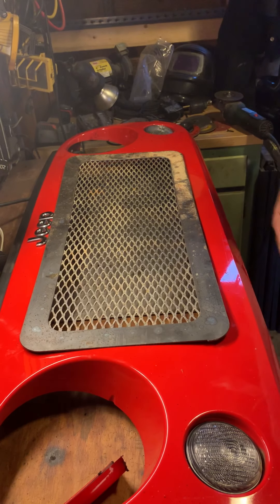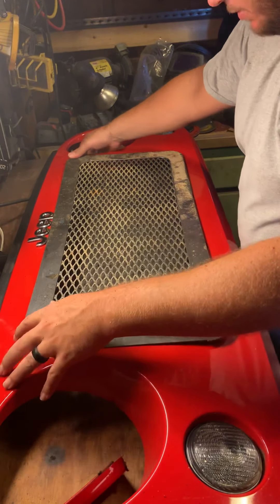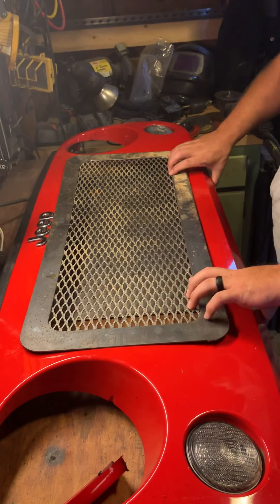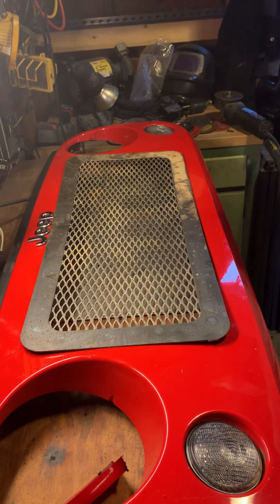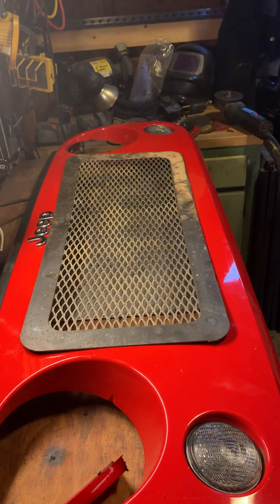I'm really just checking fitment before I get it all coated. I like to make sure they all fit — and it does. Obviously once it's bolted down it'll fit.